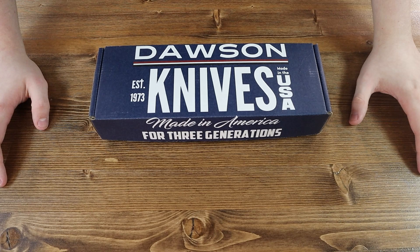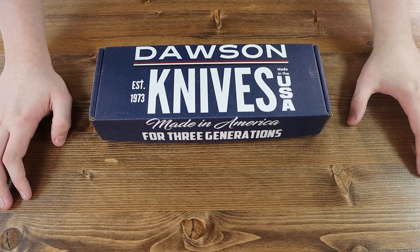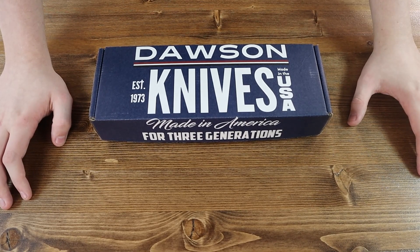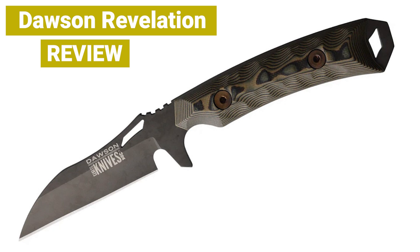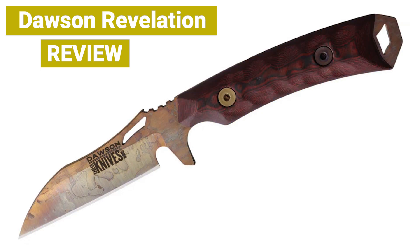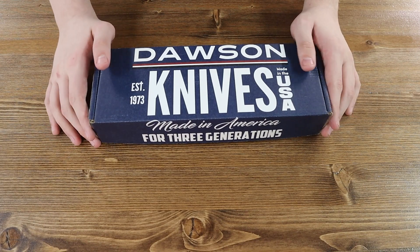Hello everyone, and welcome back to Jumping with JaCrispie. Today we have a brand new knife from Dawson Knives called the Revelation. Before we start, make sure to hit the like button, share this video with your friends and family, and subscribe to the channel if you want to receive notifications for when a new video or post drops. Now let's get right into today's review.